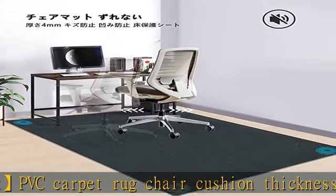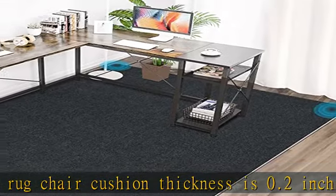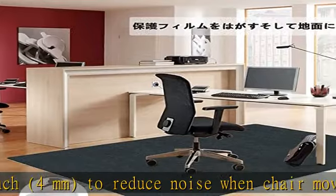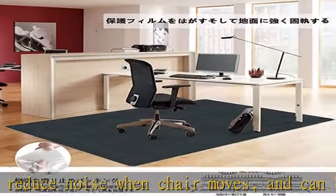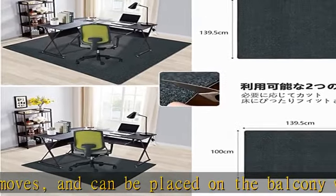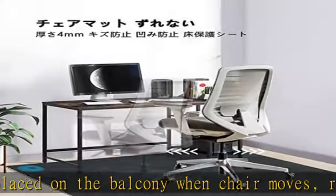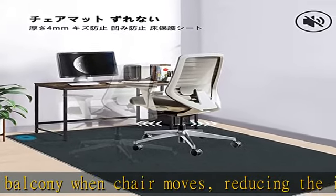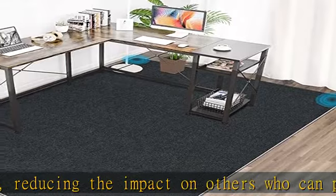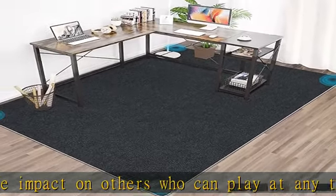Many users have praised the eco-friendly and odorless material. This desk chair mat cushion is made of high safety material to prevent floor scratches and protect furniture pads. Contains no lead or phthalates. Self-adhesive and scratch resistant on floors, safe for children and the elderly. Stain resistant, scratch resistant, easy to clean — stains and juice can be wiped off quickly.